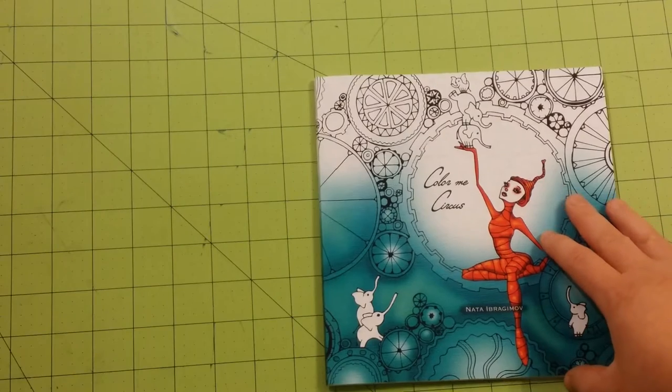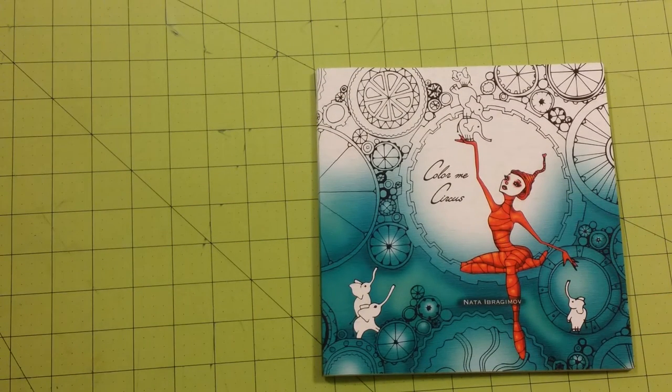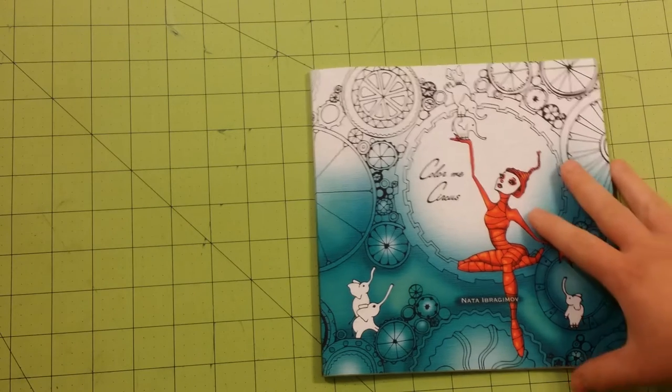I got this book because of the neat cover on it. I'm hoping — I've not looked at it yet — that it has decent quality pages and that the rest of the illustrations are like the front illustration. I've gotten some books where there's a great picture on the front and once you get inside it's like, what happened to all the great pictures? They're not there. So I'm hoping this book is not like that.